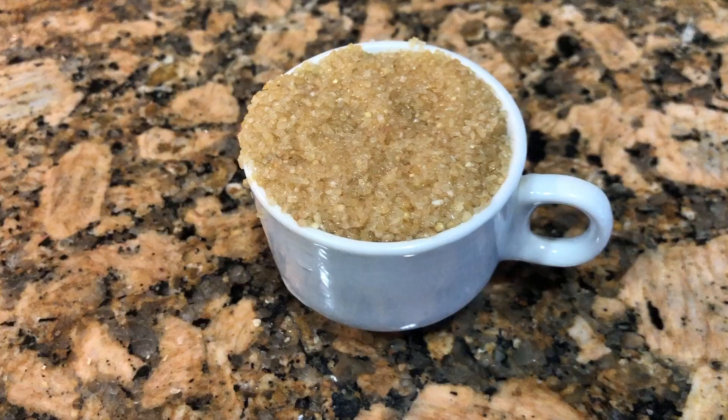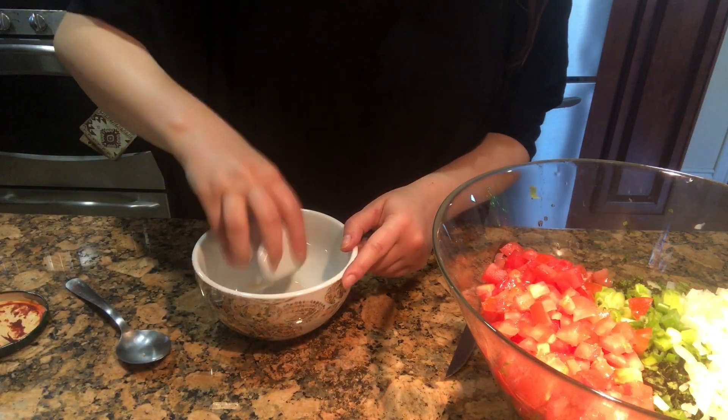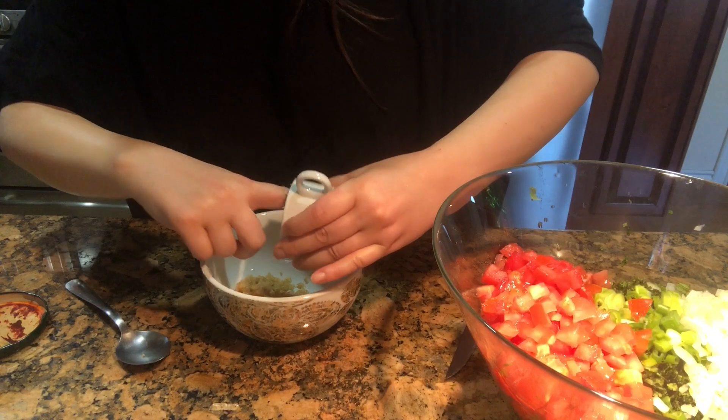Add water to your quarter cup of bulgur. Add the bulgur, pepper paste, and water, and mix until well combined.